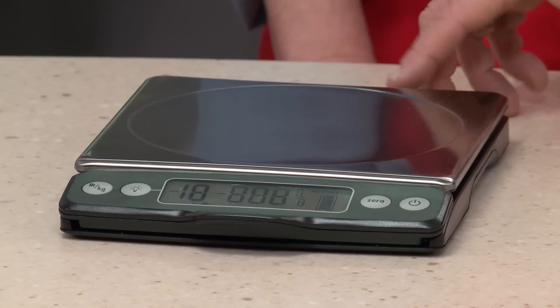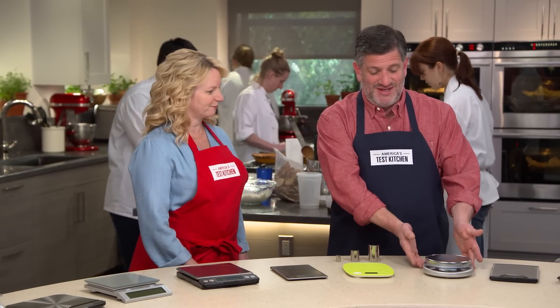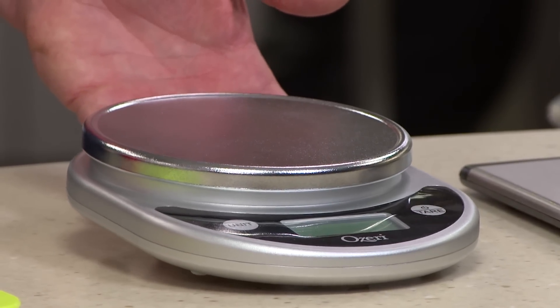In the end, the OXO couldn't be beat. It was our favorite scale before, and it's still our favorite scale. This is the OXO Good Grips 11-pound digital scale at $49.95. It's easy to use, easy to see, and easy to clean. It's not cheap, so we do have a best buy option: the Ozeri Pronto at $11.79. It's a little lighter, it doesn't have the removable platform, but it performed well on all of our tests, and at that price, no one can argue they shouldn't weigh out their ingredients.